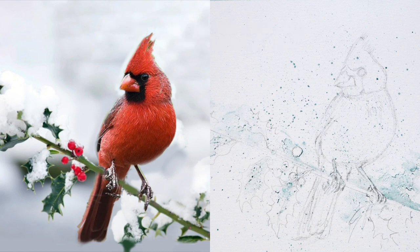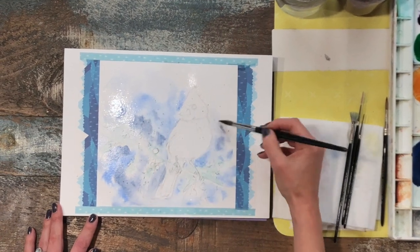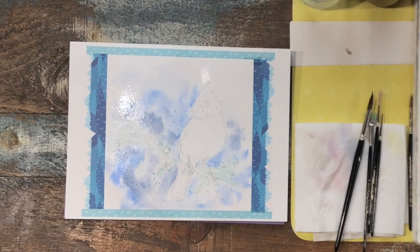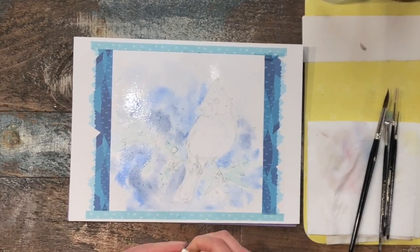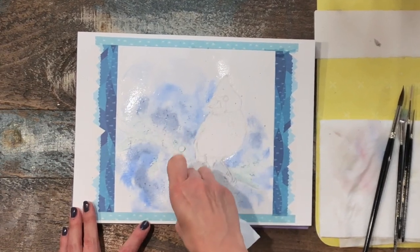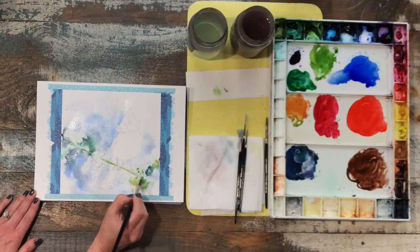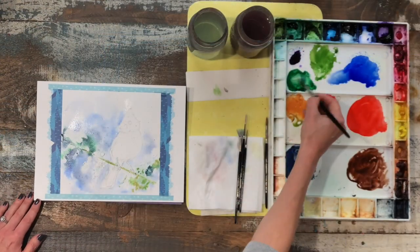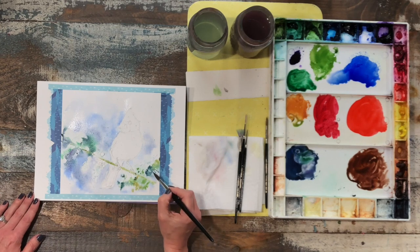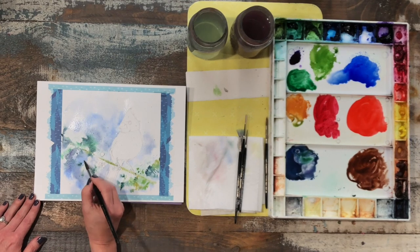Because our hard edge snow shapes are safely protected under the masking fluid, we can go ahead and freely paint over top without worrying about losing them. If you want slightly softer edges, you can use tissue to blot out your background before it dries. Here I'm going ahead and painting some of the greens for the holly and the leaves — painting right over the masking fluid. The background is still wet so the leaves have a bit of a soft blurry effect.